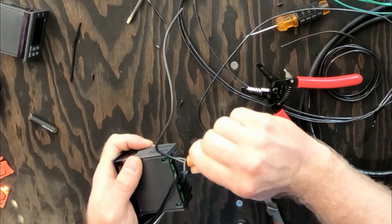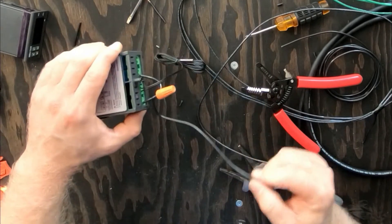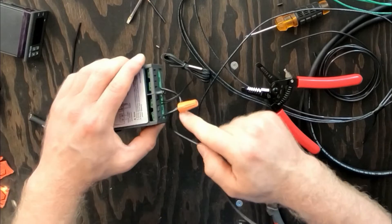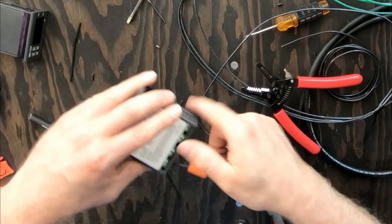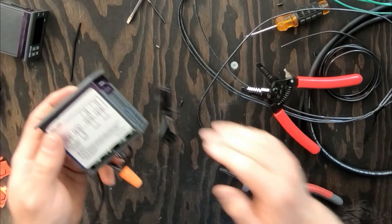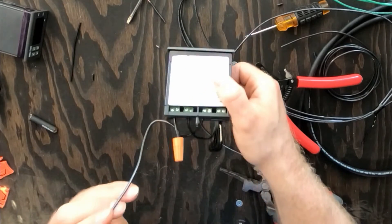We're gonna get this on here. This is where our main power is gonna come from — it comes into here, runs into this power side, then into this power side, and then we need to run power from here on out. So we're gonna set up all three like this.